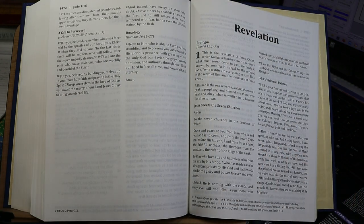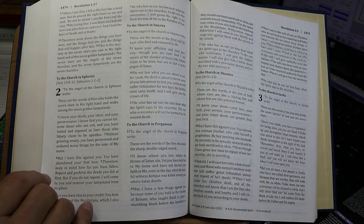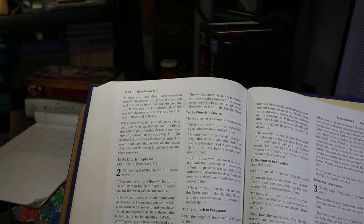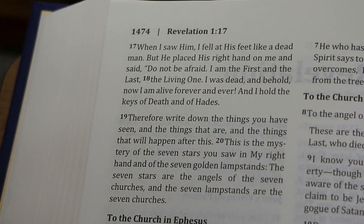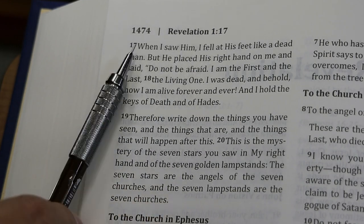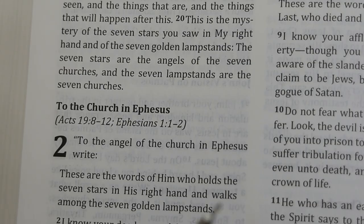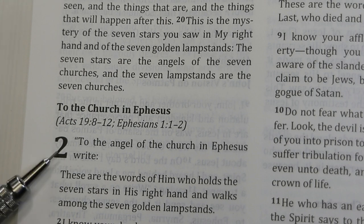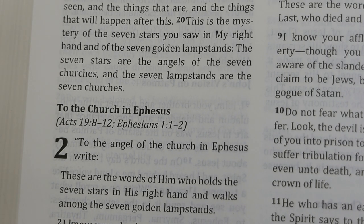In terms of information about your location, all of that is at the outside top of the page: the page number, the book you're in, and the chapter and verse where the page begins. There are verse numbers within the paragraphs, relatively easy to see. Chapter numbers are large and bold, spanning about two lines.